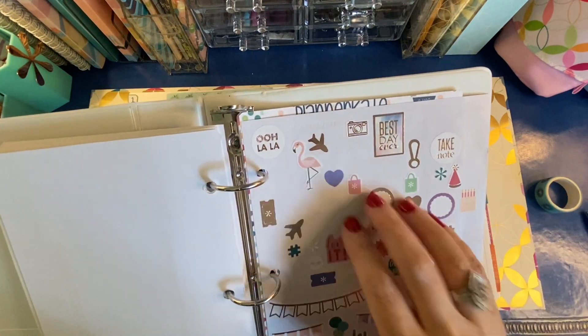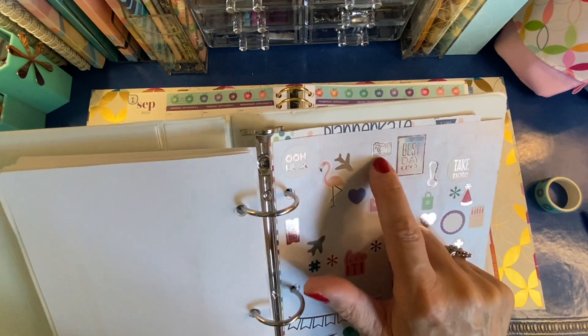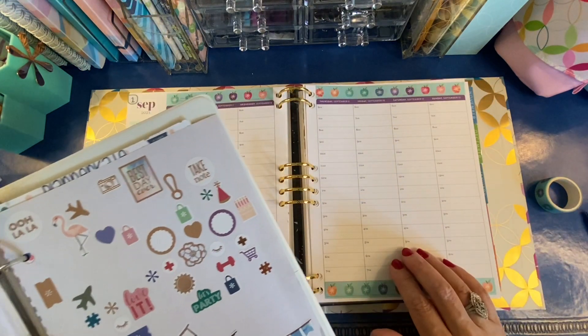The first week of piano lessons is always picture week in my studio, so I'm going to put this with an event sticker and see if I can just mark that somehow across all of the piano days.